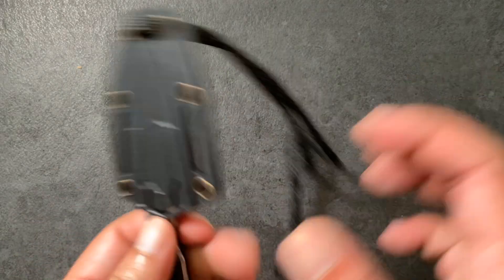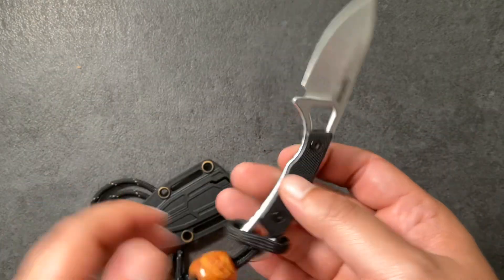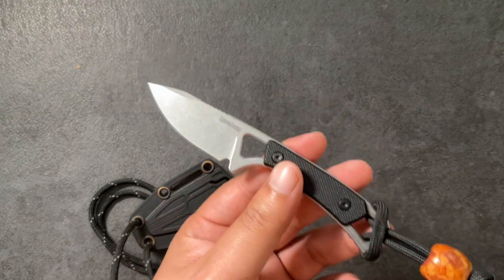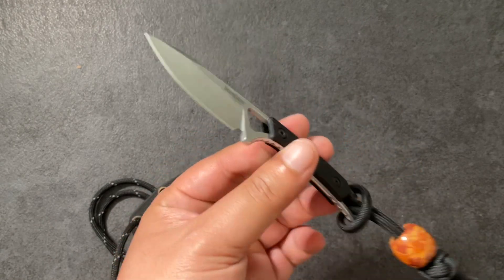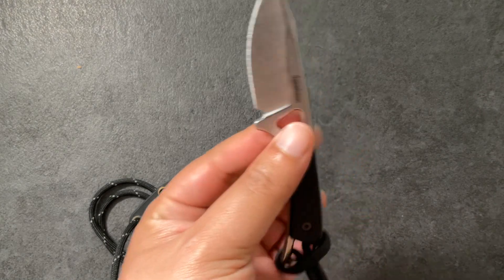Let's start with the neck knife itself. This is a Kershaw Brace — one of the most interesting neck knives I ever bought. I was really toying with the idea of buying a neck knife but couldn't find the one I wanted until this came out. I was like, that's an interesting blade shape, a nice little profile, a small blade with some good finishing. Let's get this guy.